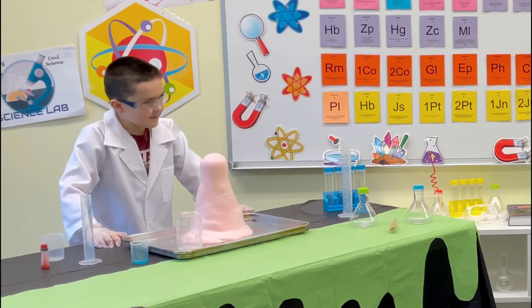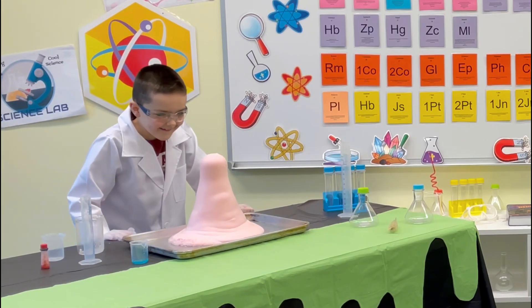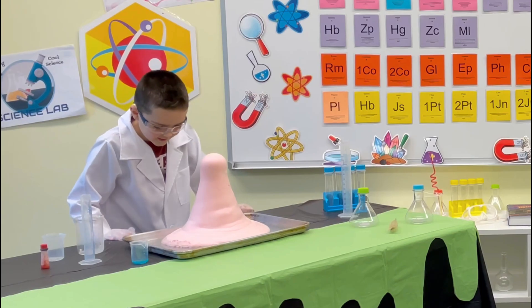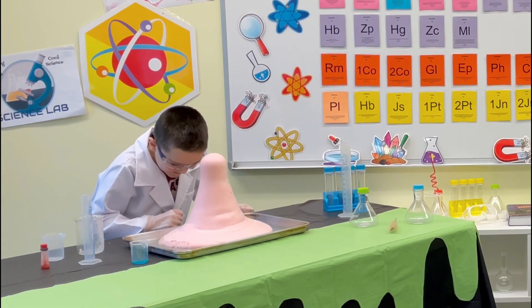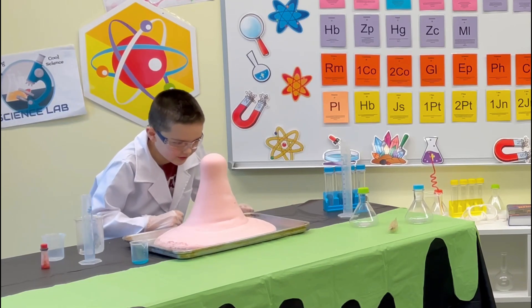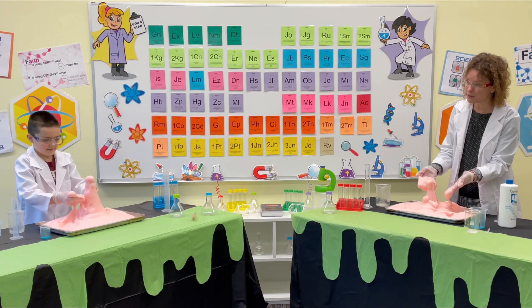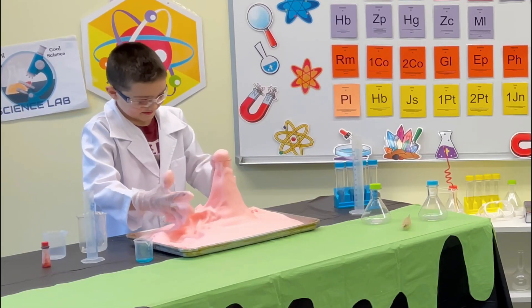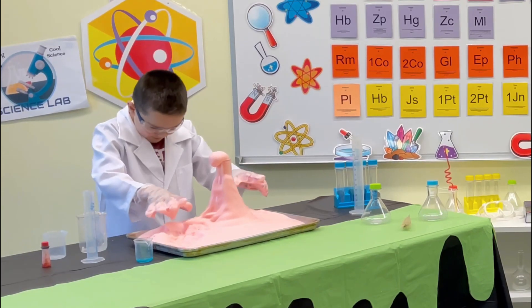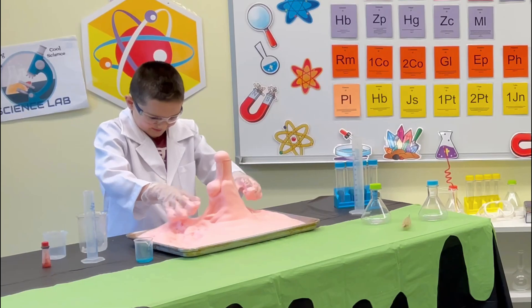Mine's still going! Take your extra beaker off and set it aside, and we'll see how much of this pink foam we get. I'm about to overflow — it is going to overflow! Did you think it would make this many bubbles? No, I thought it would bubble up, but it's just going to overflow.